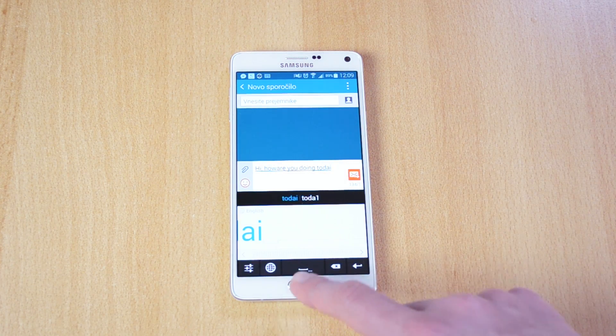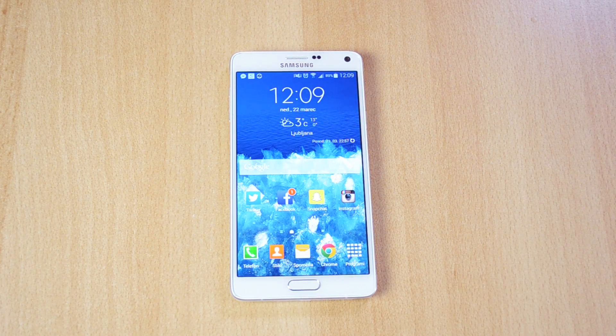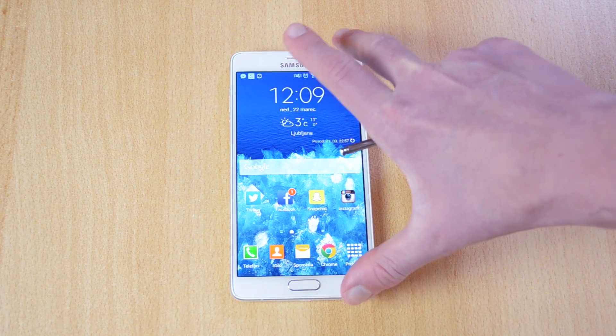As you can see it works really well and it's quite responsive. That was the Stylus Beta app.